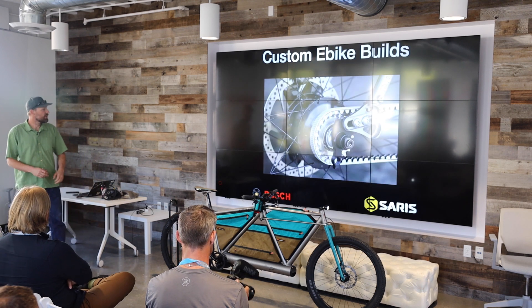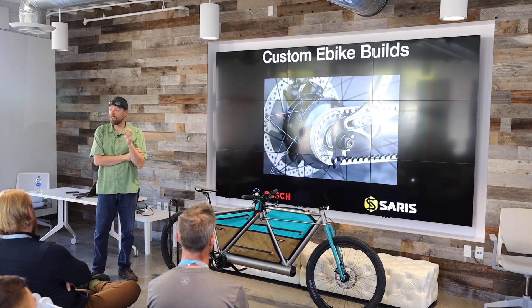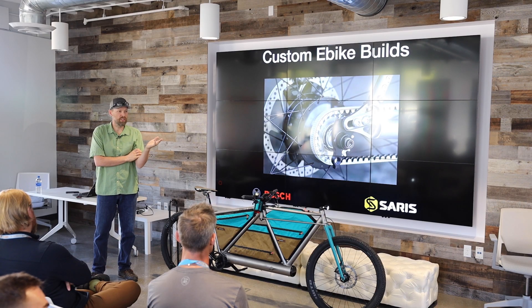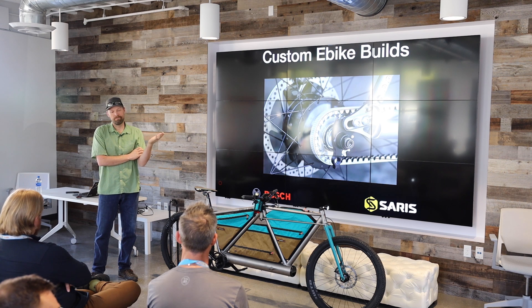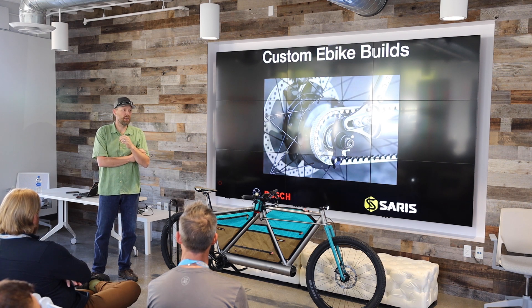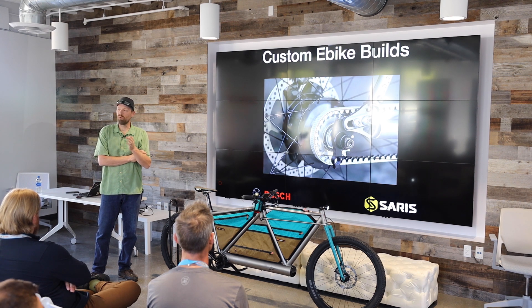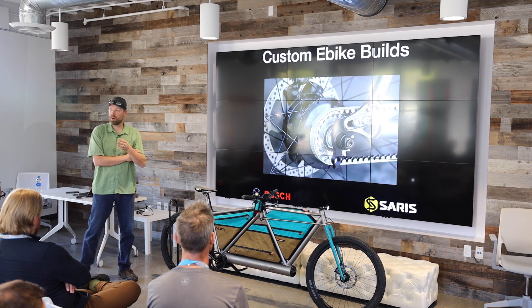One of the things we did early on was decide how do we complement the custom bicycle build that's out there today. There's a flourishing market of say 400 handcrafted fabricators out in North America today, another couple of hundred in Europe. How do you enhance what they're doing today without hindering the process, without hindering their art?